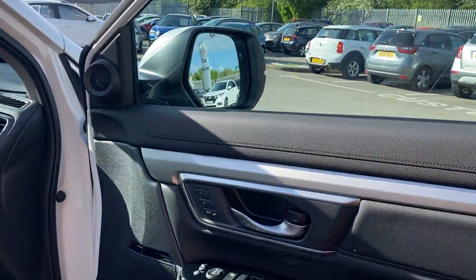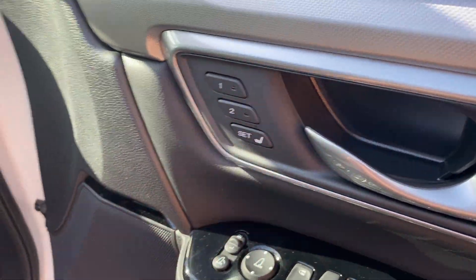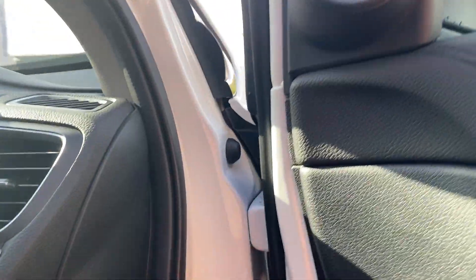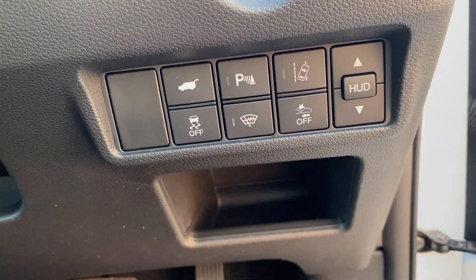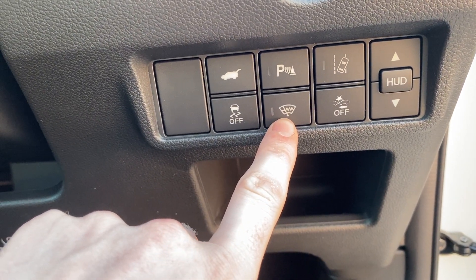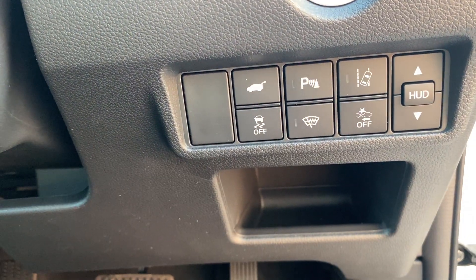Into the driver's side — alongside all the electric windows, you've also got memory seats that are fully electric. There's a safety panel down here covering most of the driver assistance features: lane departure warning, collision mitigation, vehicle stability assist. You've also got a heated windscreen wiper, parking sensors, and the electronic tailgate control.